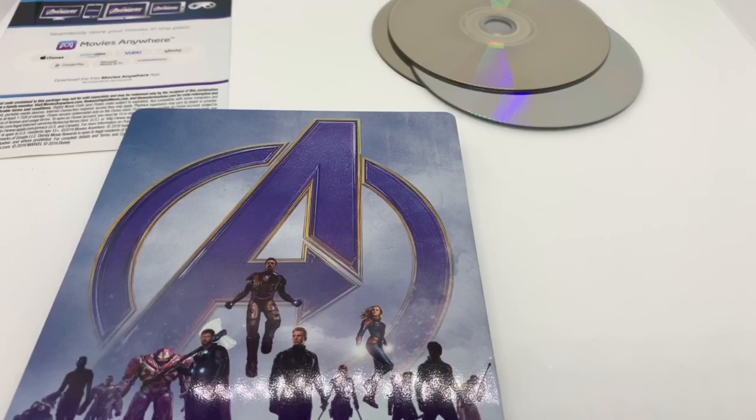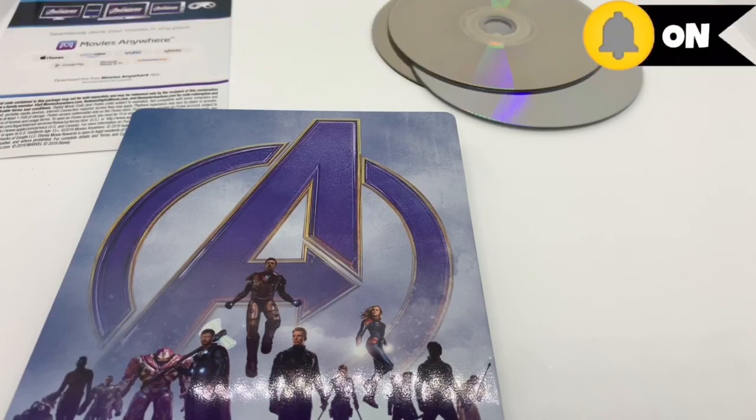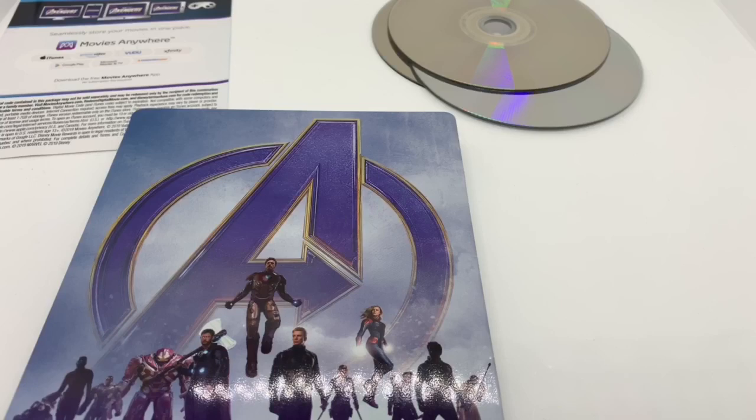I want to know what you guys think — have you seen this movie? What do you think about this movie? And what do you think about this steelbook? Is it worth picking up to you? Let me know in the comments. And if you like this video or like this steelbook, go ahead and click the like. If you guys want to see more videos, go ahead and subscribe. Make sure you turn on those notifications so you don't miss out on any upcoming videos or giveaways. Check out my social networks like my Instagram and Twitter — I'll leave the link to those in the description. As always, thanks for watching. Until next time. Bye.